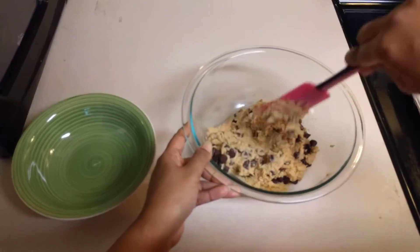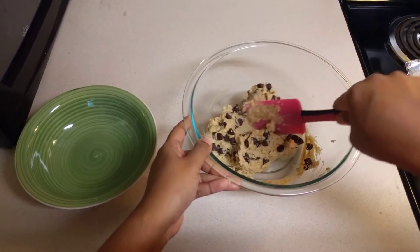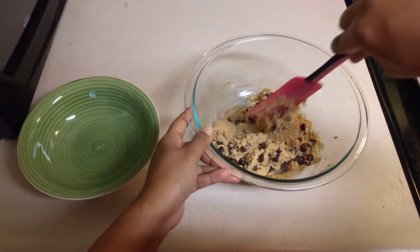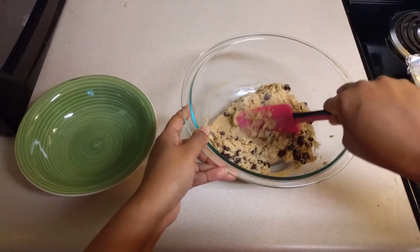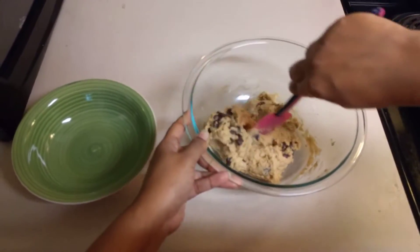You can also serve this as a chickpea cookie dough. But if you're serving it as a cookie dough, do not add baking powder — the rest of the ingredients and procedure are the same. This is ready-to-eat cookie dough.